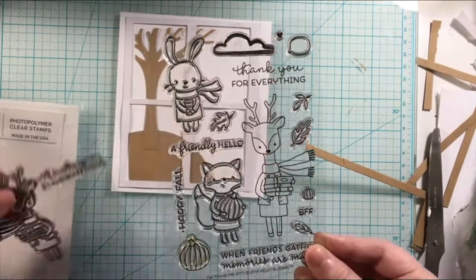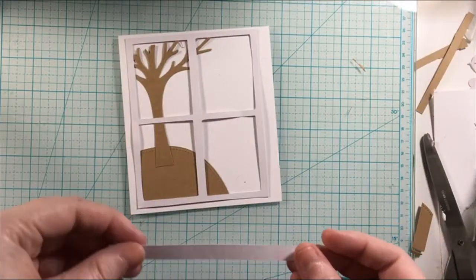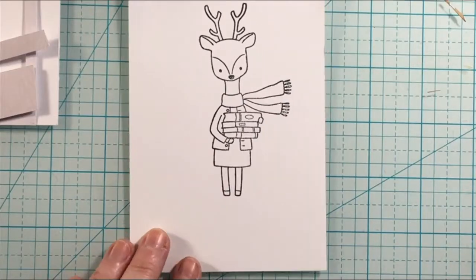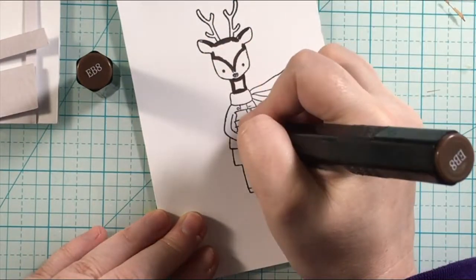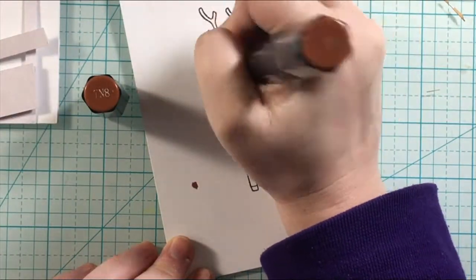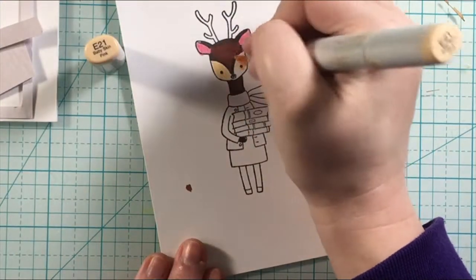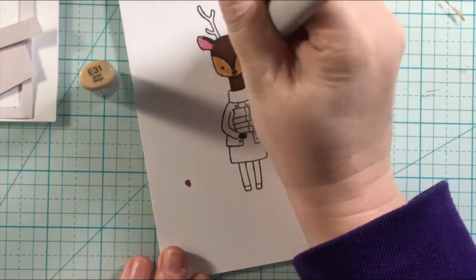I also use the windowsill cut file from the scrapbook.com exclusive cut file as well. This is the Hello Bluebird Fall Friends stamp, and I'm just figuring out how it's going to work with my layout. Then I'm going to go ahead and color this in with Spectrum Noir Markers. All of the supplies I'm using will be listed down below in the description box. The exclusive cut file from scrapbook.com is a freebie on their website, and there are 17 different cut files you can use on your electronic cutting machines.